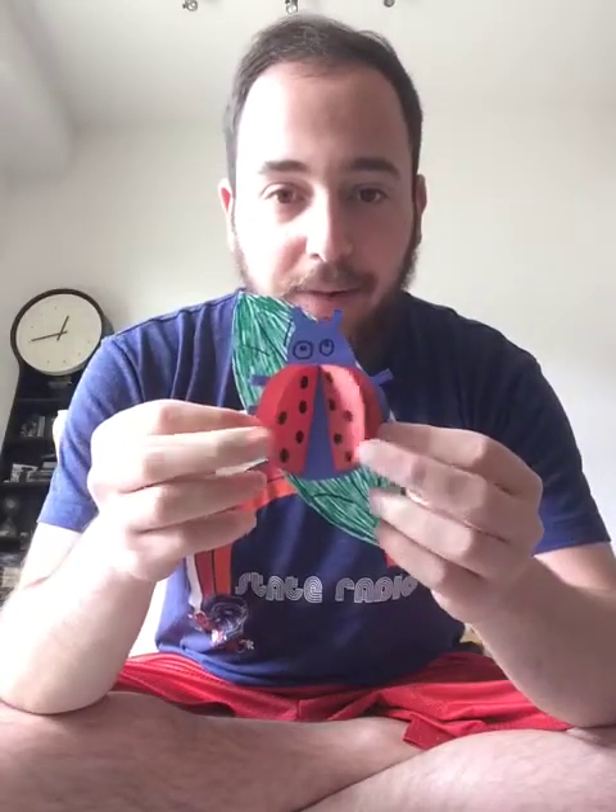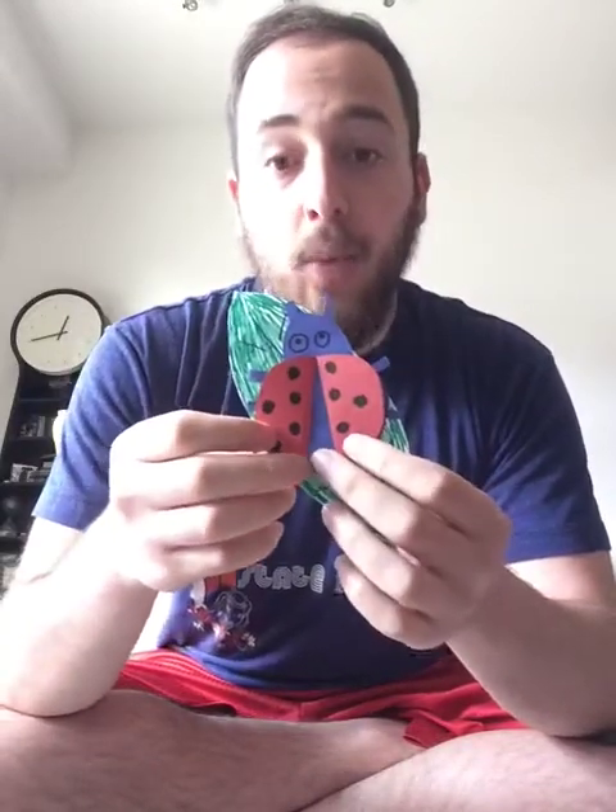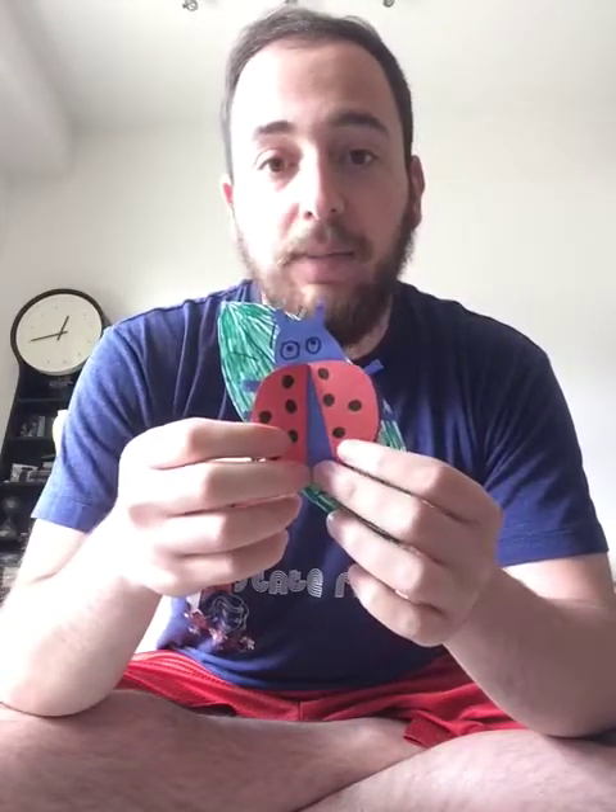This is what we're going to be making today. It's a beautiful little ladybug with flappy wings on a leaf. As you can see, I am running out of different colors of construction paper, so I made my ladybug with blue paper instead of black. But this just shows you that you can have fun and be creative with this project, or all of these projects, and make them your own.